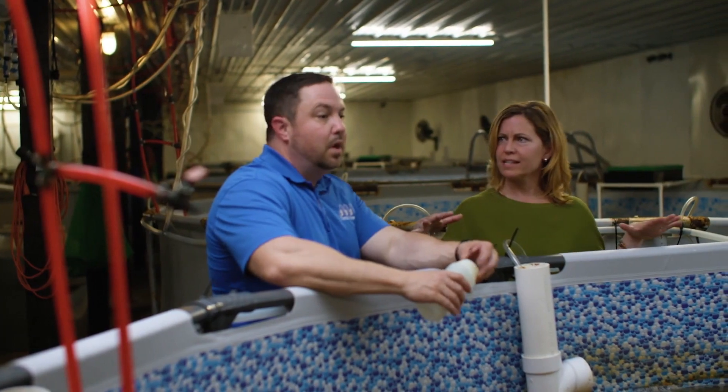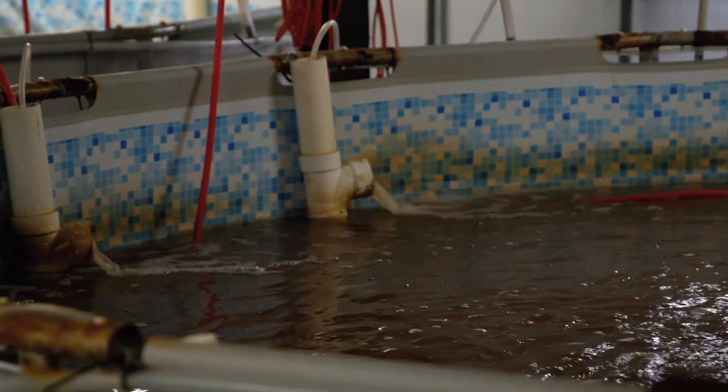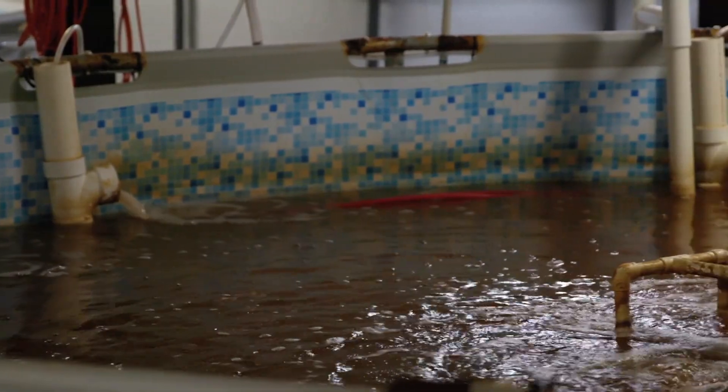What's the volume of water in all of these tanks? Each one of them has about 2,500 gallons of water in it. So there's a little bit of water in here.